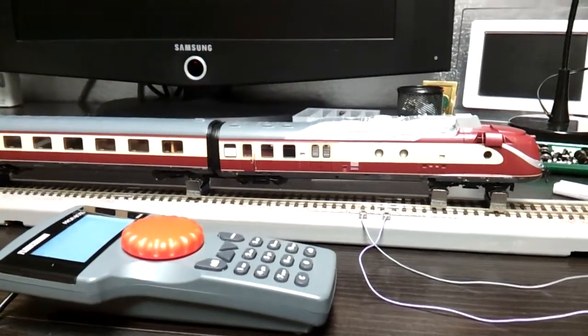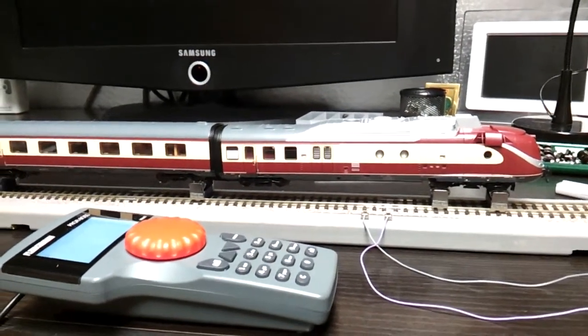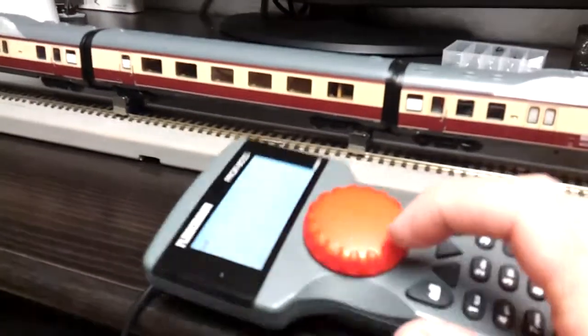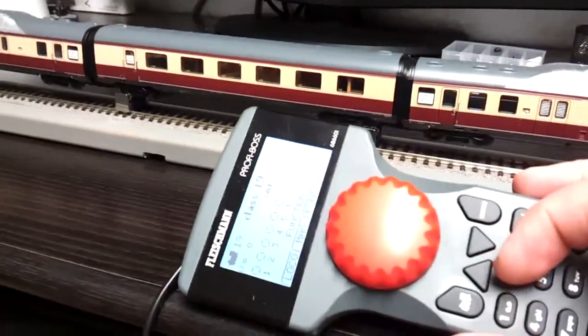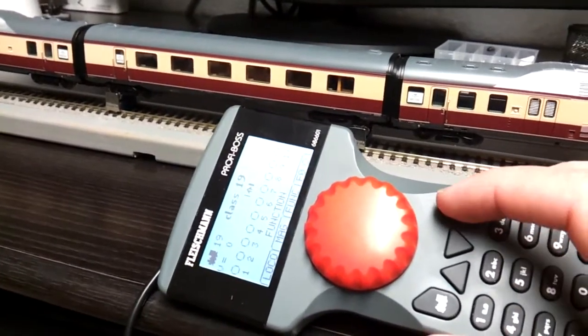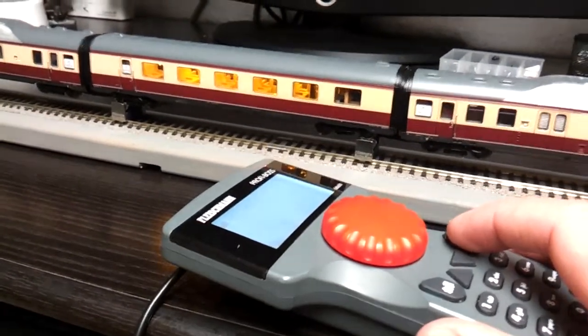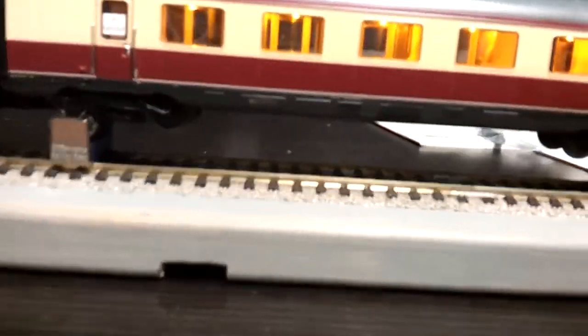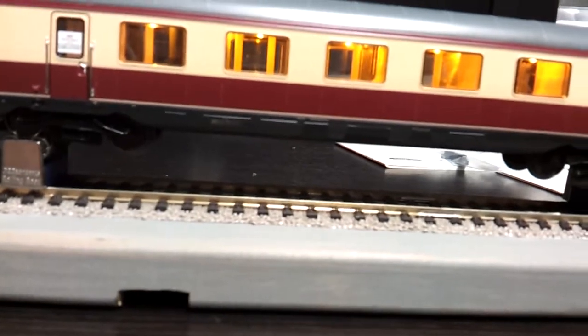I've just got it out on the test track and I'm going to fire up some of the functions on the controller. Let's fire up the lights — you can see you get a nice orangey glow from the light fitting inside.